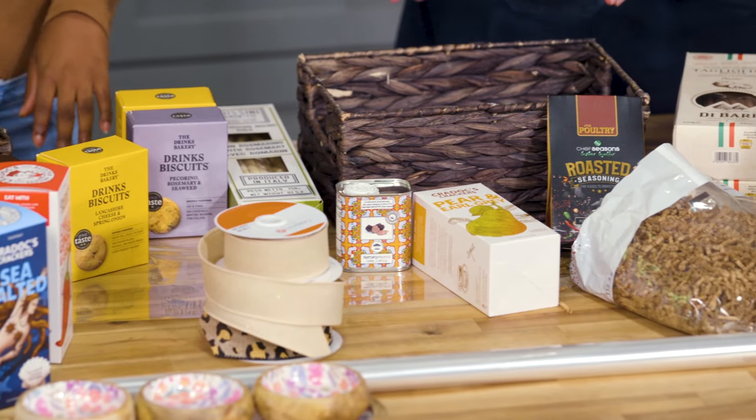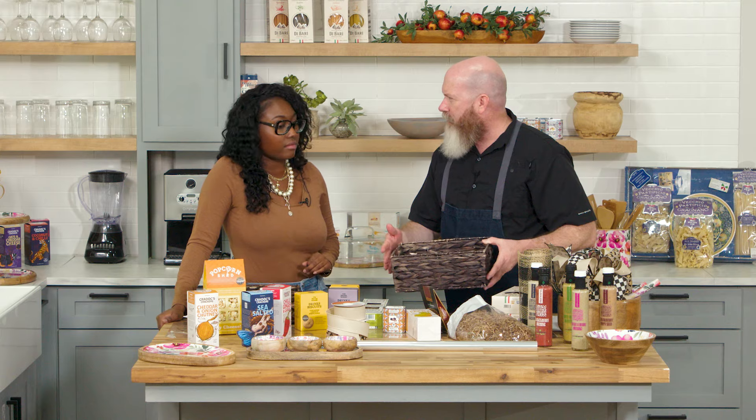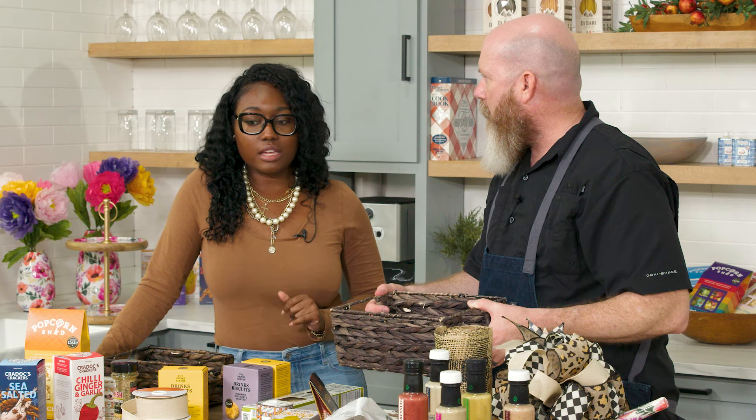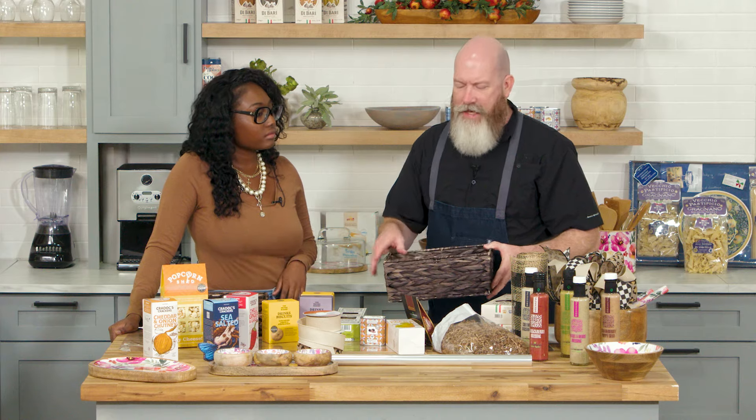With all of these items coming from Europe and overseas, where else do we get some of our foods from? Italy, Turkey, France. Great — great for an executive gift.